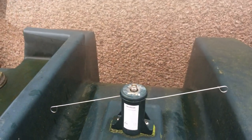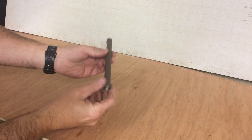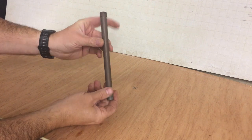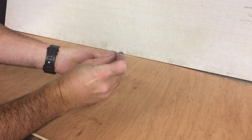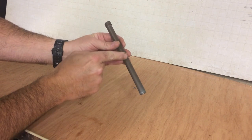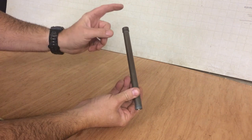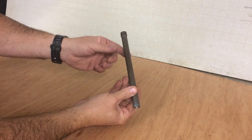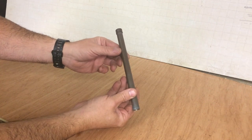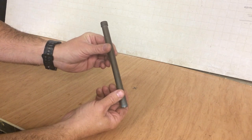We've got the power tube here — this is what we just removed from the oil tank. Basically all this is is a copper tube with a push-fit cap, a connector to the oil tank, and it's just filled with AAA batteries. So all we need to do to refurbish this is get the cap off, take the old batteries out, replace them with new ones, put the cap back on, and it'll be good to go — saving yourself £40. The only difficult part of this job is getting the cap off without damaging the tube.